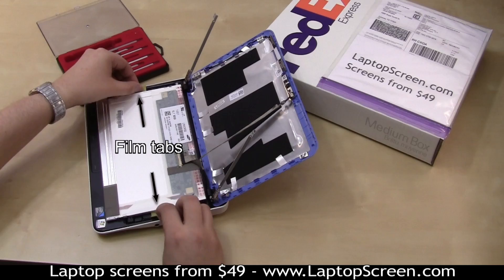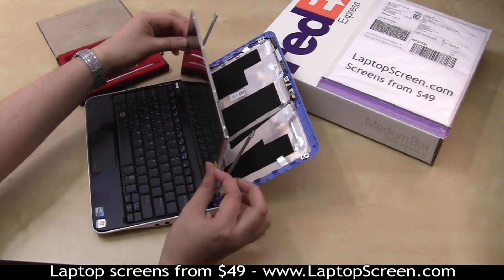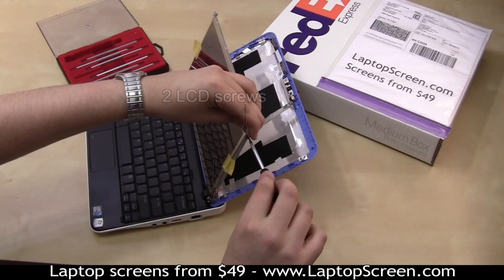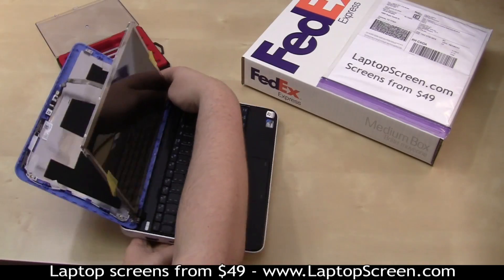Bend out the protective film tabs, then lift the screen up and align it with the frame. Secure two LCD screws on the right side, then two more on the left side.